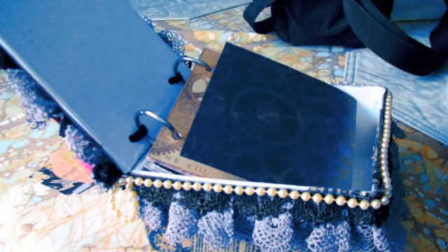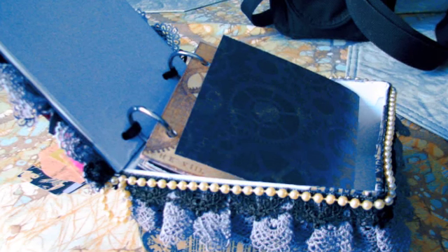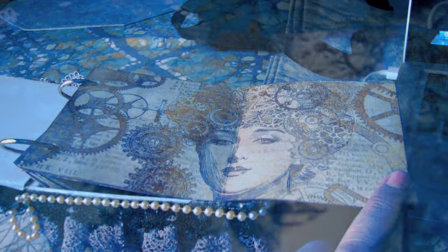But this is a really cool part — it actually opens up, and the book is part of the box. I used a lot of the Graphic 45 Steampunk Debutant papers in it. They're not all Steampunk Debutant, but there are several of them. I will be posting the kit and exactly what you'll get on it.